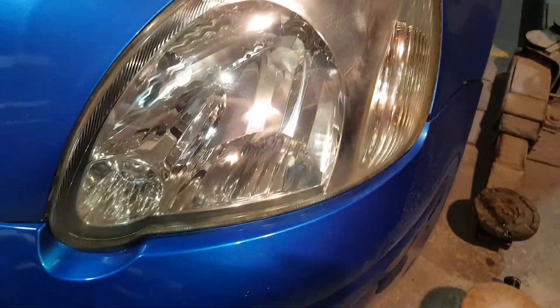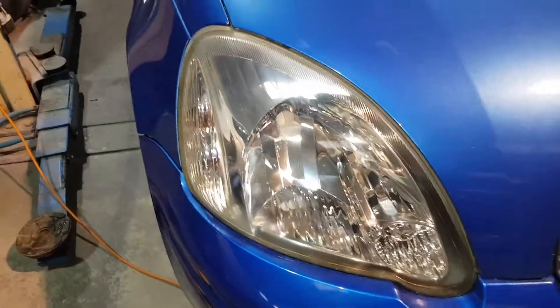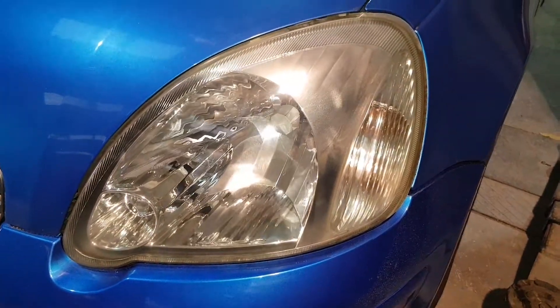As you can see, big big difference — and that will change the light even at night when you're on the road driving. It could also potentially fail your MOT test because you'll have poor reflection. So 10 minutes and that's the way it turned out.